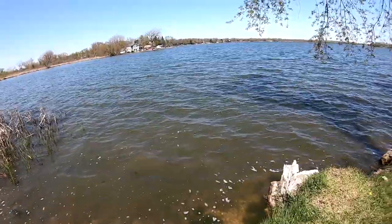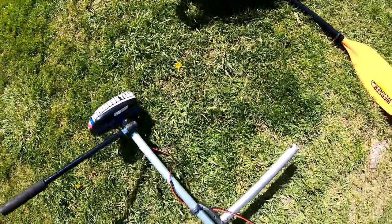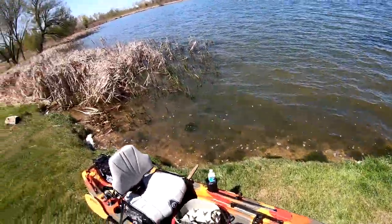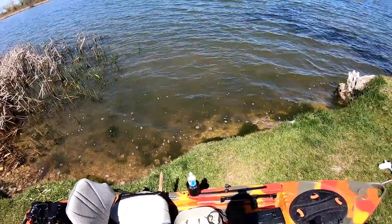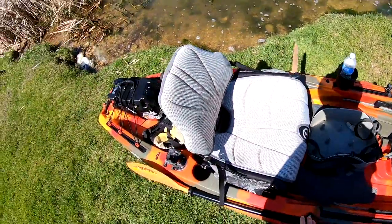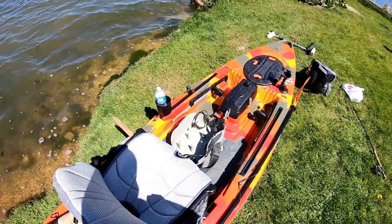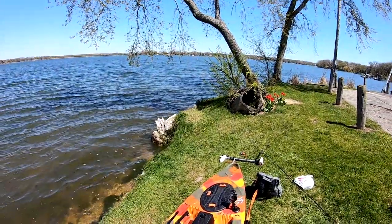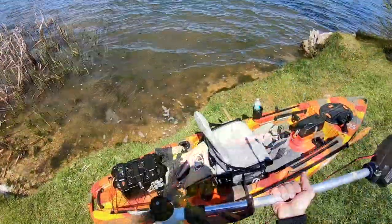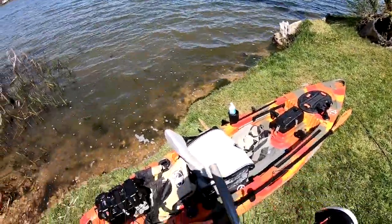I think it goes about three to four miles an hour on full speed, and on slow speed about one to two miles an hour, which is perfect for fishing. What's cool about having a trolling motor is you don't really need a rudder — you don't need any pedals or wire running through. The trolling motor is side-mounted, so I can easily reverse and adjust the positioning of my kayak without using my pedals. I just use this little arm control. Really easy to install and adjust.